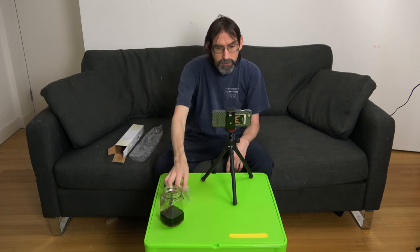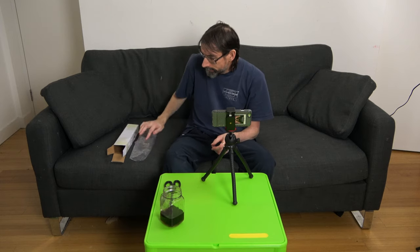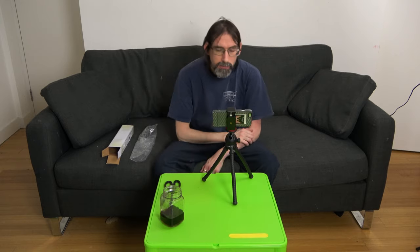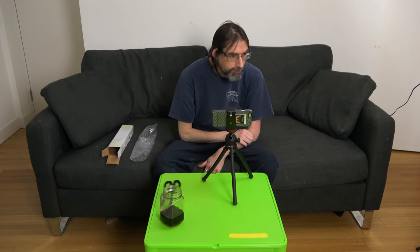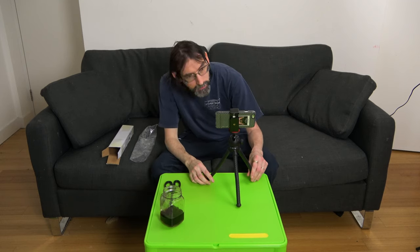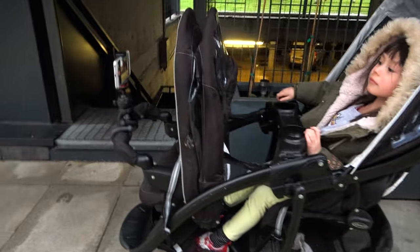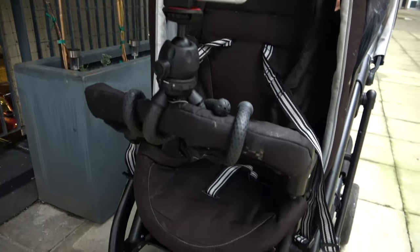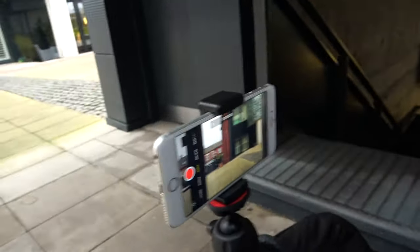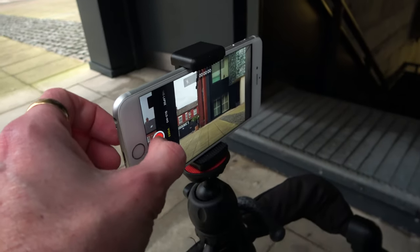That is a nice tripod and we will take it out and use it - we'll attach it to our pram and see what results we get. So here we are with the tripod set up on the pram - it's all fastened up and ready to start recording.